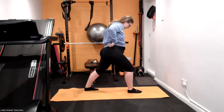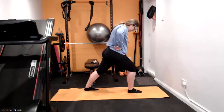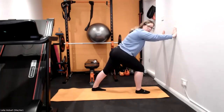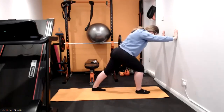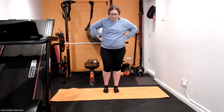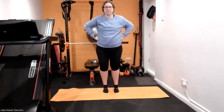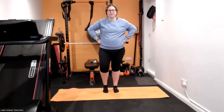Feet back together and swap sides. We bring them back together into heel raises, so nice and gently working through those ankles, up and down, nice and gently, coming up onto those toes nice and high. You've still got muscles in those toes that we need to work and stretch out.